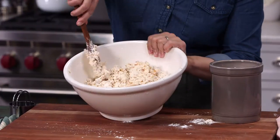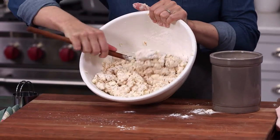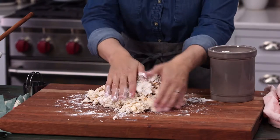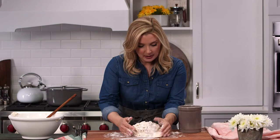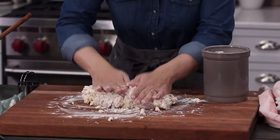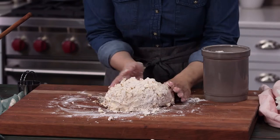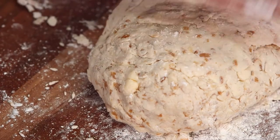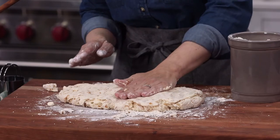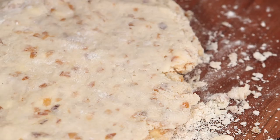Now here comes the fun part. We're gonna turn out our dough and knead everything together on a floured board. You can see I'm putting it together and pushing it down with the heel of my hand. With really well-floured hands — you can never have enough flour when you're baking biscuits — I like to pat the biscuits down. We're trying to pat to about three-quarters of an inch.